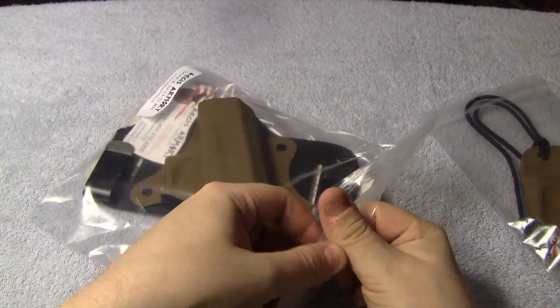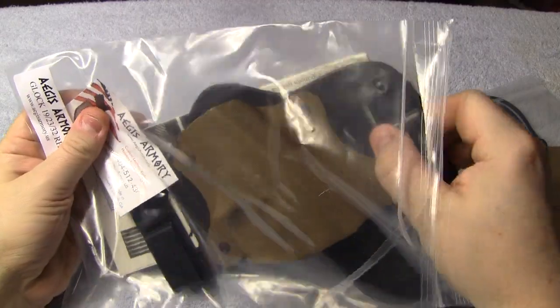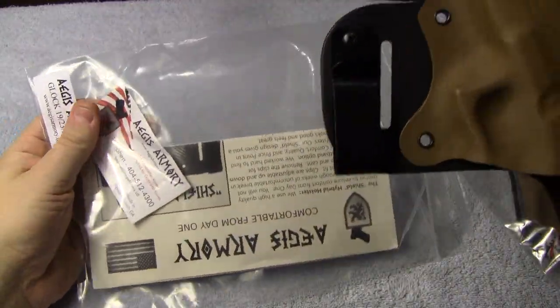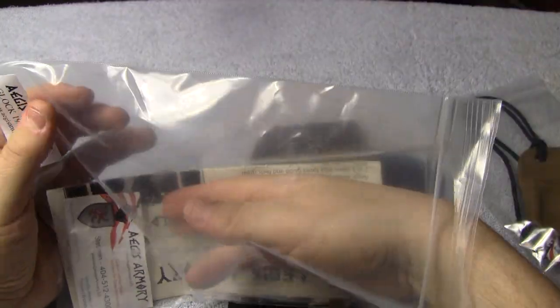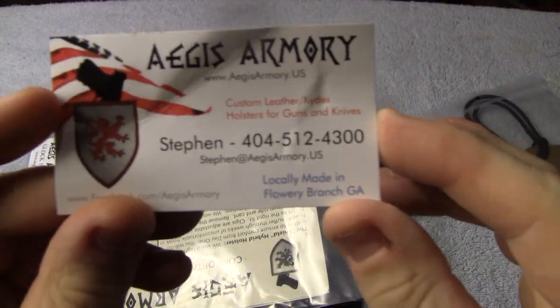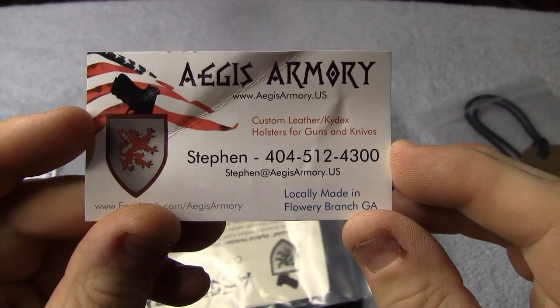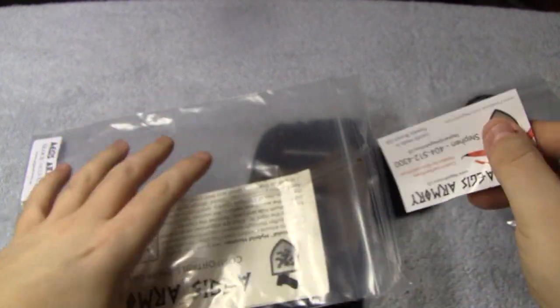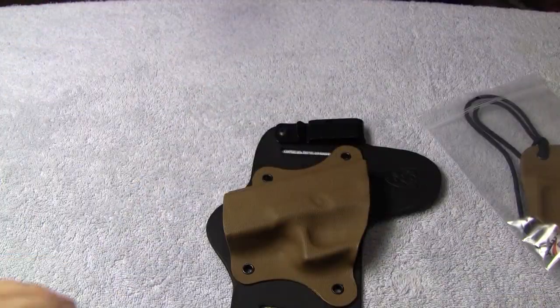Go ahead and open this up here, and I'm going to do a small review here on the table. Then like I said, I'm going to put this on and let you see what it actually looks like on me. Here's their card with the phone number, and you can just type in the name on Google as well and find them if you want to check these holsters out.